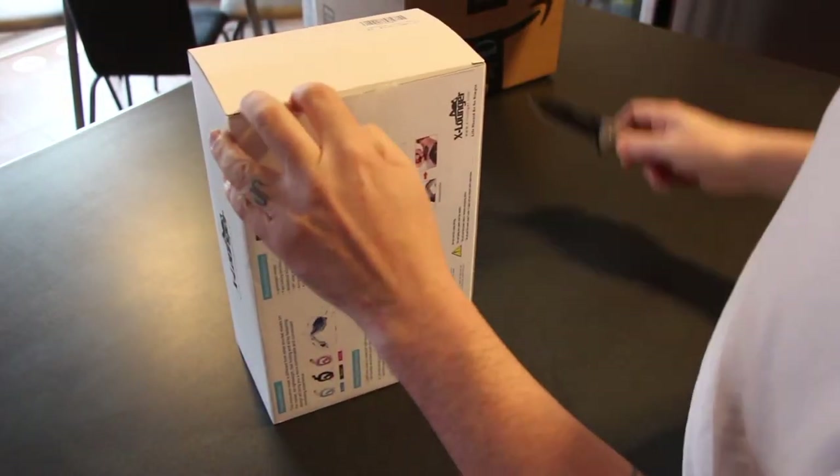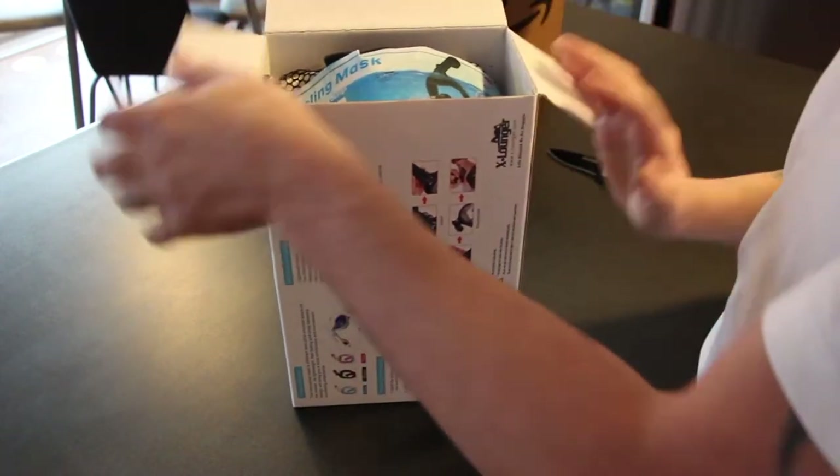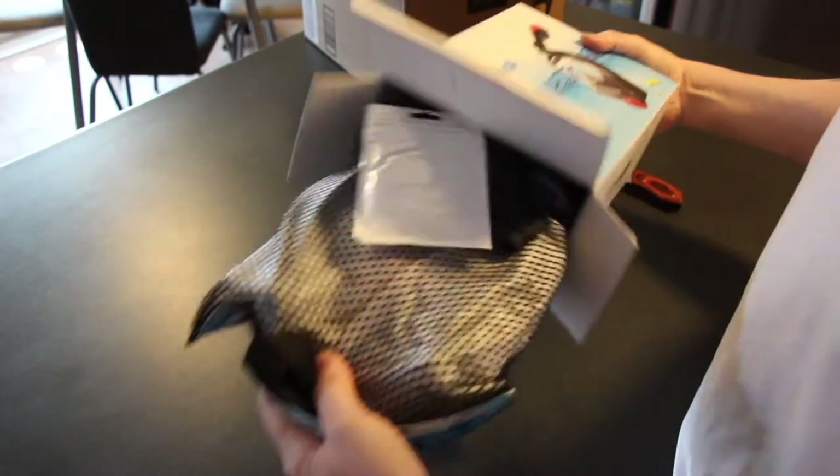Now, I love snorkeling. I love going out to the ocean, snorkeling, looking around at all the reef, fish, and all the marine life.